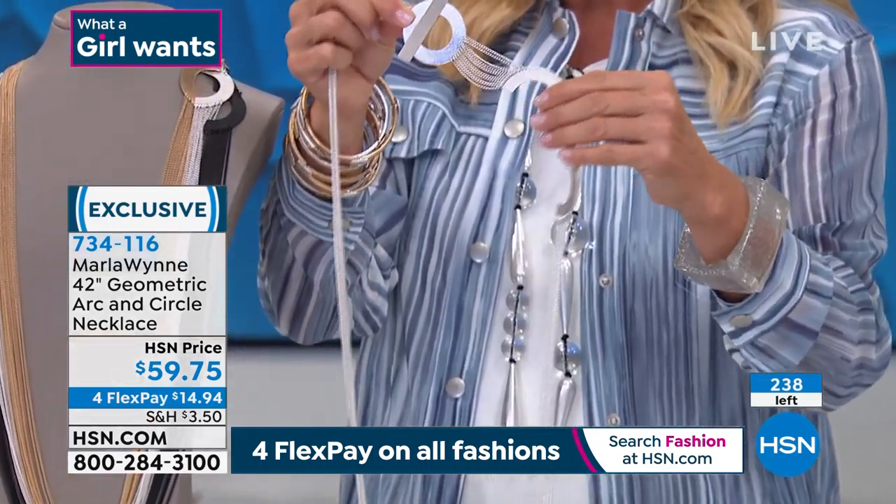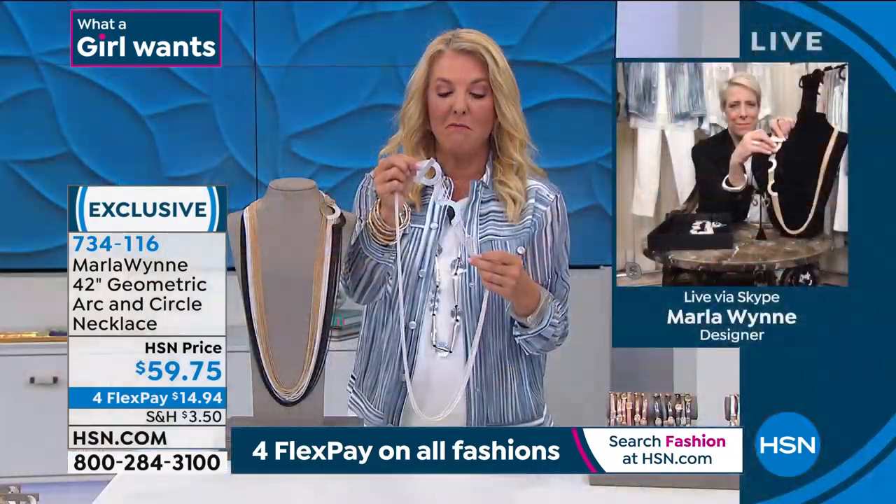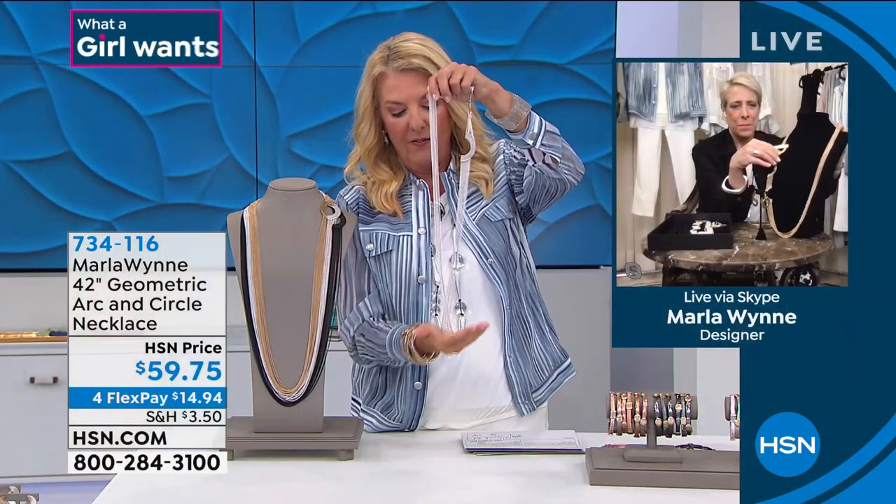Look at this really modern take on a toggle clasp. Isn't that neat? Marla, this is actually a very difficult necklace to make and to lay correctly because you chose to use all of these chains.